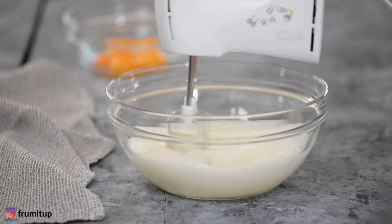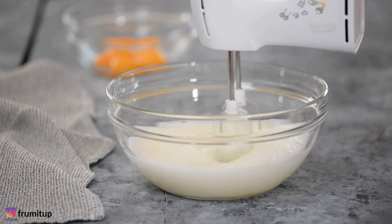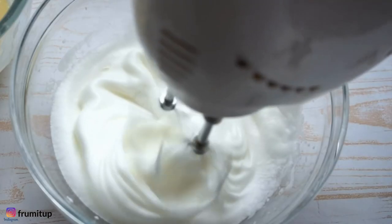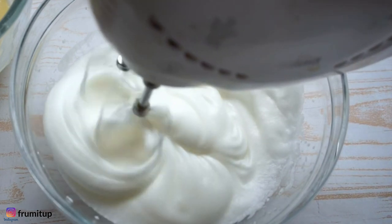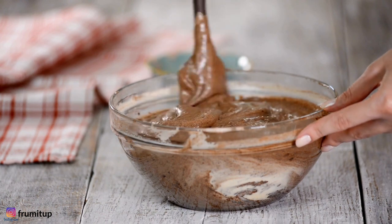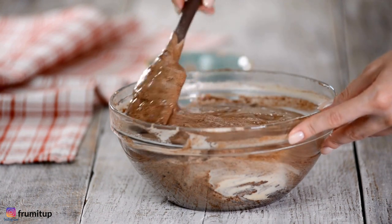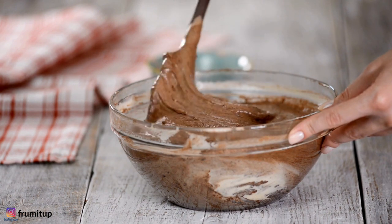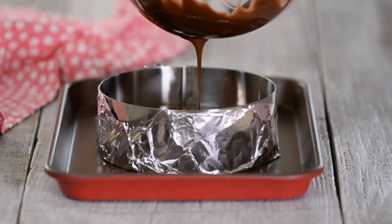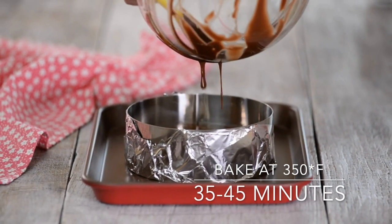Using an electric mixer on high speed, beat the egg whites until frothy. With the mixer running, gradually beat in half a cup of sugar and beat until soft peaks form. Gently fold the egg whites into the chocolate mixture in two additions, folding just until incorporated between additions. Scrape the batter into the prepared pan, smooth the top, and sprinkle with the remaining two tablespoons of sugar.